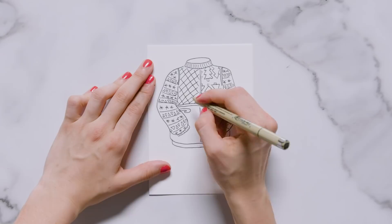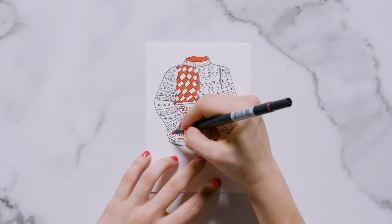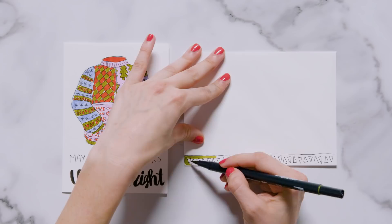I traced the sketch with a black micron and then colored the sweater in using red, green, pink, and blue. Towards the bottom I wrote 'may all your sweaters be' in a tall skinny font and wrote 'ugly and bright' in a bold skinny font below that. On the envelope I drew a pattern from the ugly sweater at the bottom.